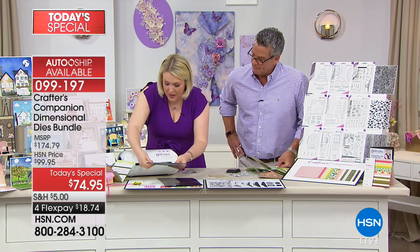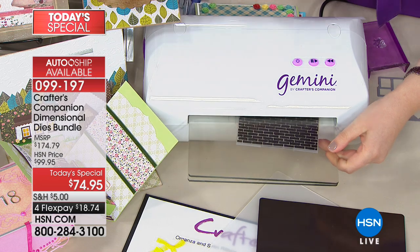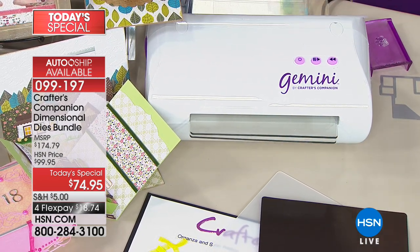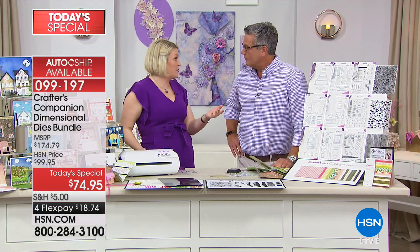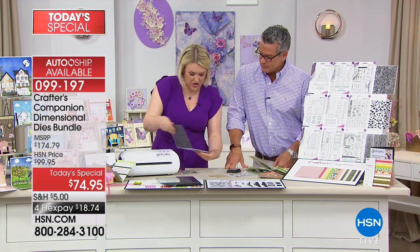I'm using the Gemini. Something I want you to understand is these dies are not exclusive to work with the Gemini. If you have the Gemini Junior, they'll all fit perfectly. If you have the Big Shot, the Cuttlebug, the Grand Calibur machine — all of the different die-cutting machines — these dies are made to work with every brand of machine.